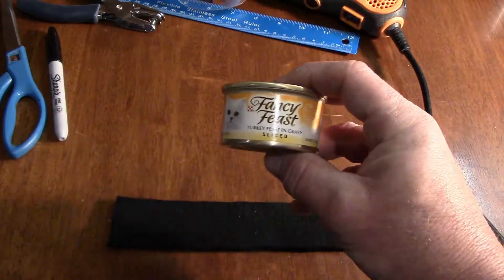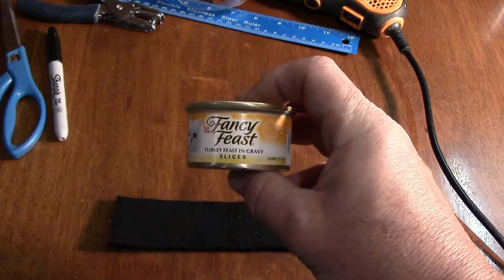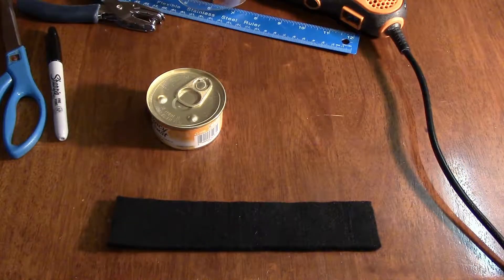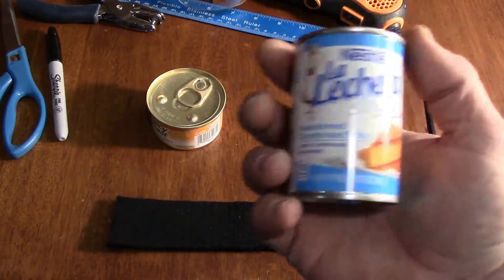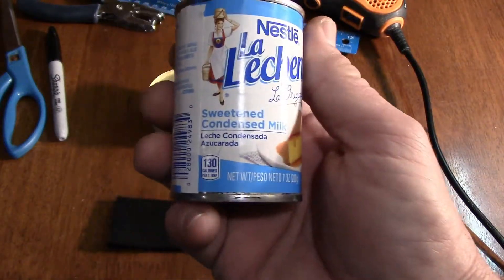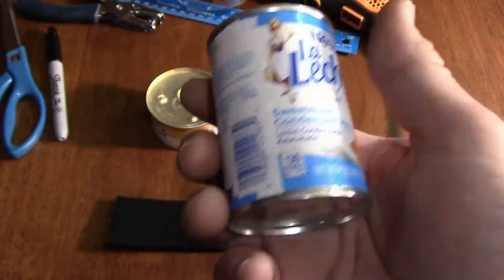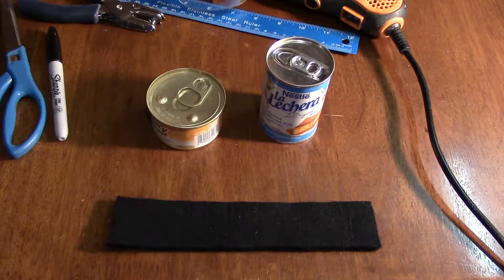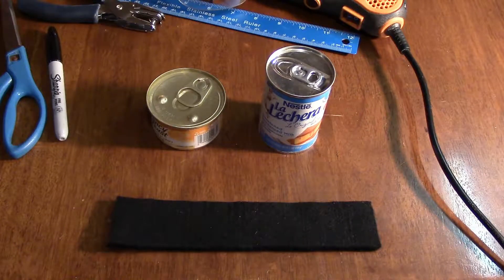You need a three-ounce cat food can, which is what I'll be using, and a seven-ounce can. Most people use tomato paste cans. I got mine at the dollar store — it's sweetened condensed milk. It was cheap and handy, and I couldn't find a seven-ounce tomato paste can there. So that's what you're going to need — I showed you the tools, now I'll show you how easy this is to make.